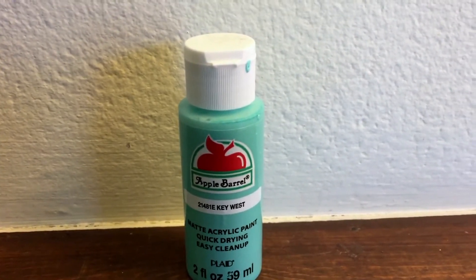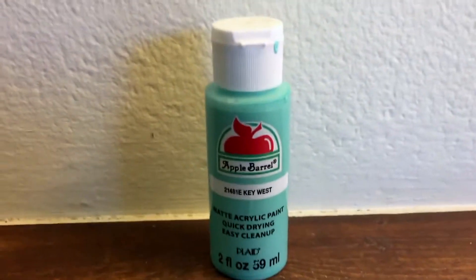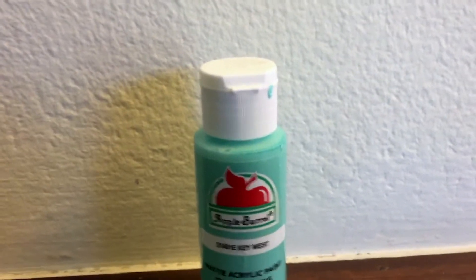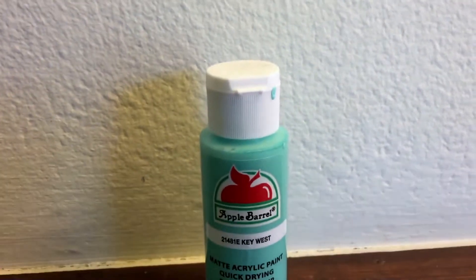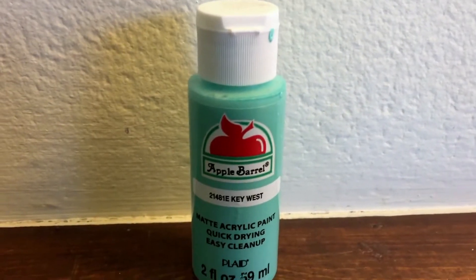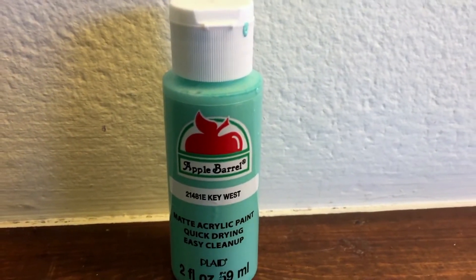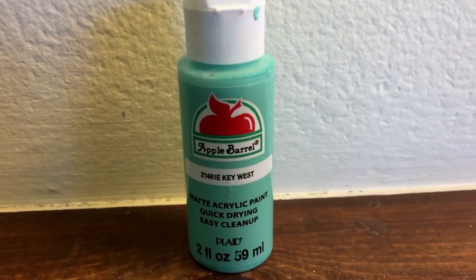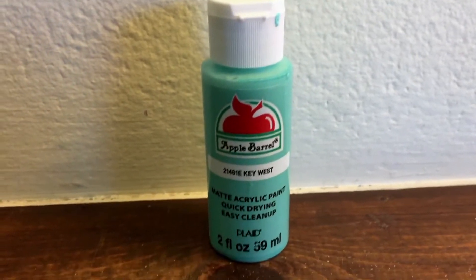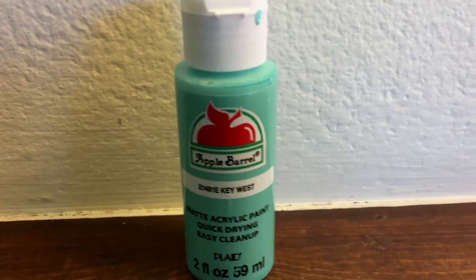One thing that's a good thing but also kind of a downside is that the bottles are small. But since they're small they're cheaper, and you don't even need to use a lot. I barely used any of it on my letter, so I can keep this tiny bottle for a long time and use it for other random things I want to paint in my room.